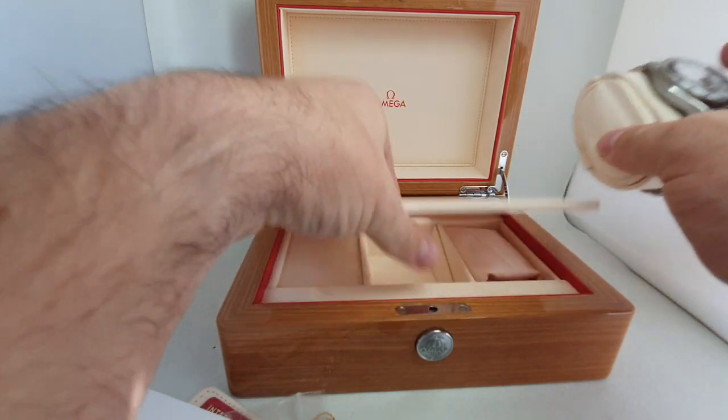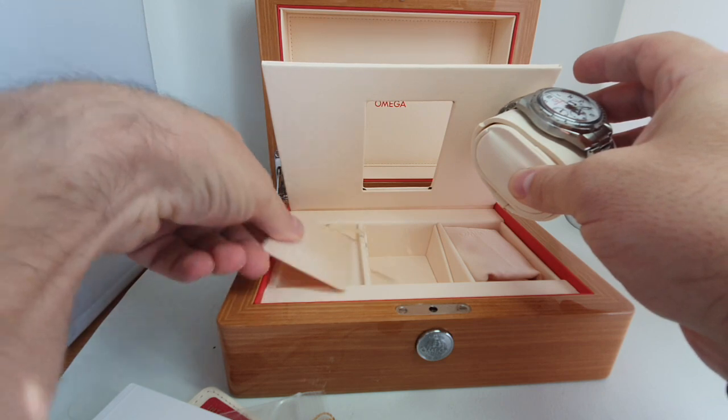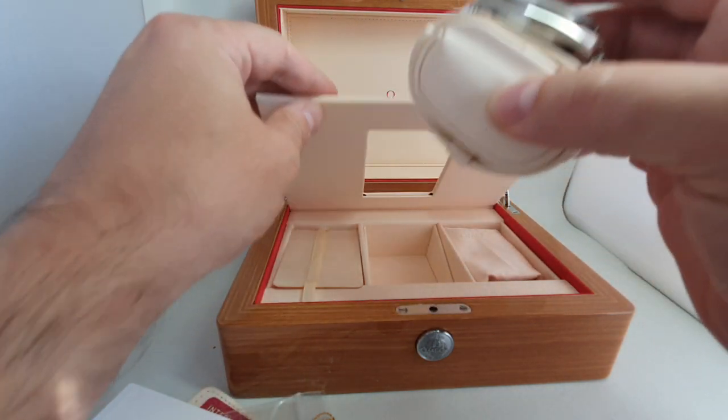Just in case none of you know, you lift up your box and you've got a little cloth to put your watch on of a night, and a cleaning cloth inside there too.